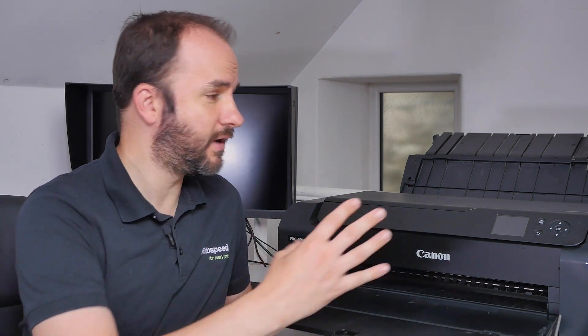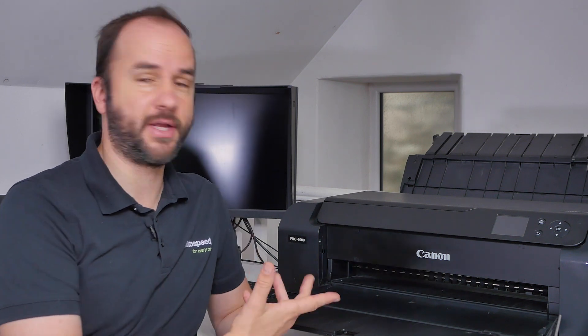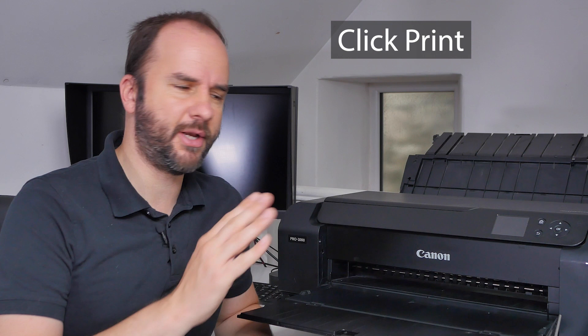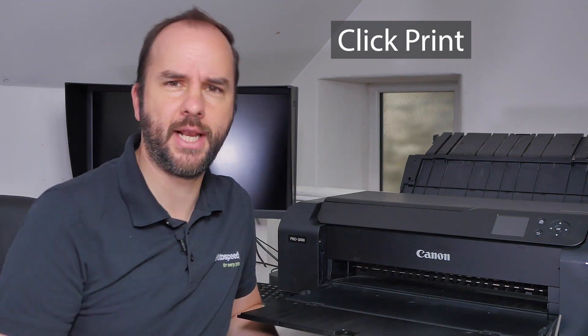I thought I'd start by taking you through the process of how we go about printing and what is happening in the printer at each step along the process. The first thing we do as the operator is click print within our chosen application software — be it Photoshop, Lightroom, Capture One, Affinity, On1, whatever you're using. When you go file, print, setting everything up — what actually happens when you click print?